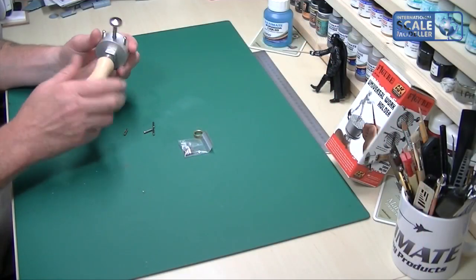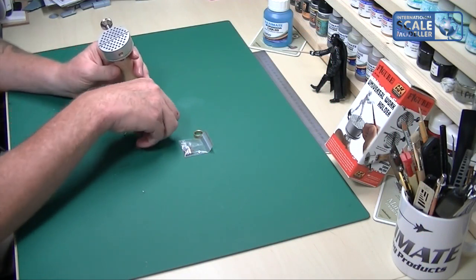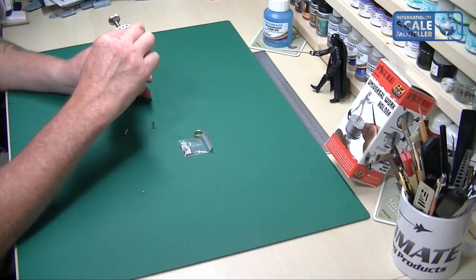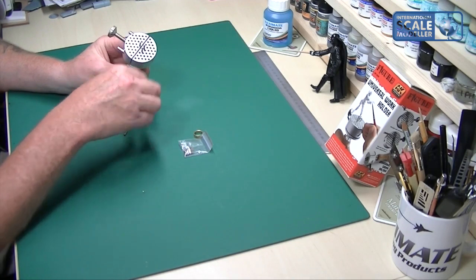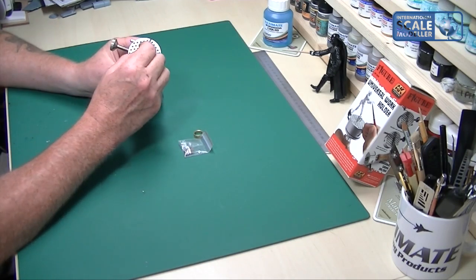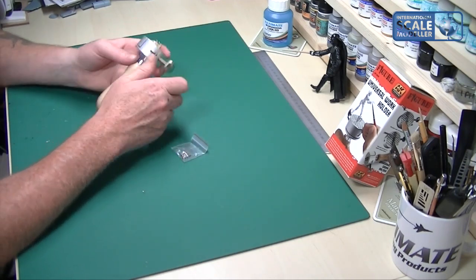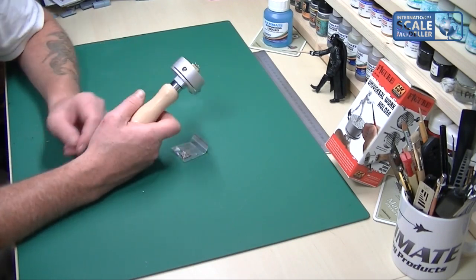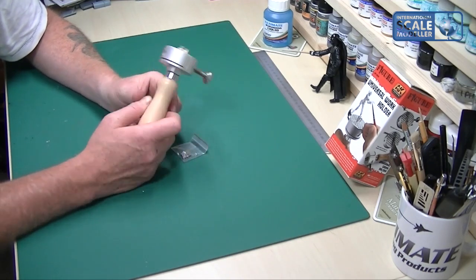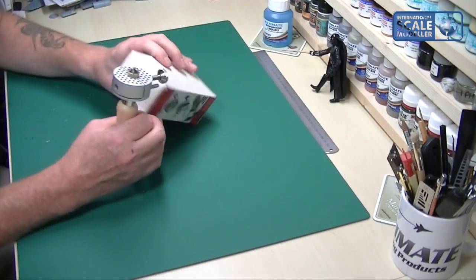It's all good quality, well made — it doesn't feel like it's going to fall to bits any time soon. I accidentally bought two instead of one, so I'll throw one into the Christmas draw as a prize.